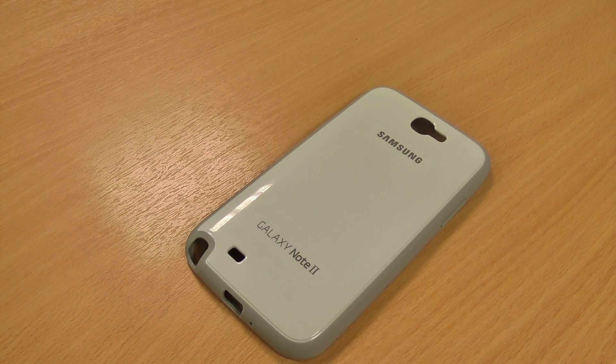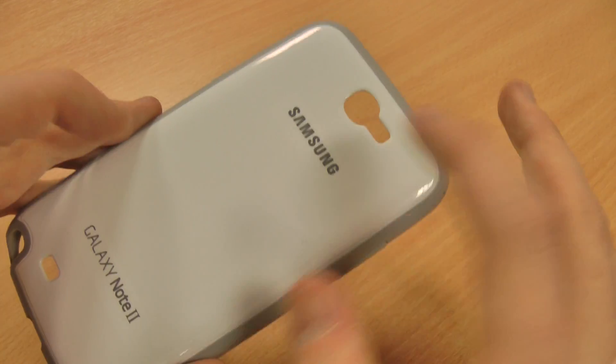Hi, this is Luke and this is my review of the official Samsung Galaxy Note 2 protective cover. It's official Samsung, so a genuine product made by them.